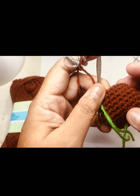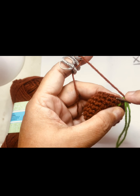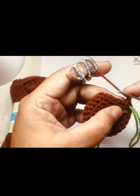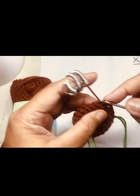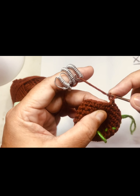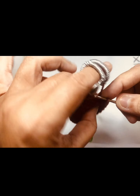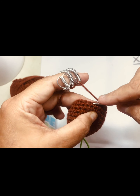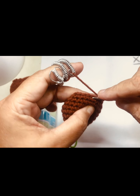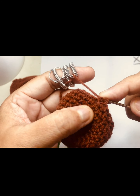So this one will be a different pattern. One chain, skip one of it, go to the next. I think I'll need to do 12 — I think. 12 or 11 times, must do. Yeah, 12. 12 times.